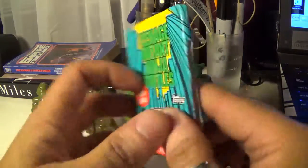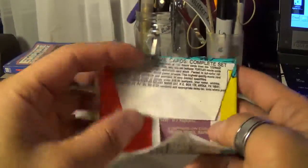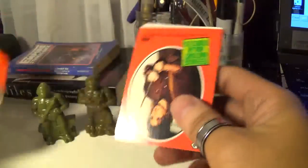Leonardo, and Donatello does machines, Raphael's cool but rude — give me a break — and Michelangelo is a party dude! Let's go ahead and open up these guys right here. I'm not really meaning to keep these in package, but yeah, let's see — do these have the bubble gum? Nope, don't think so.